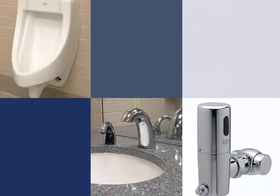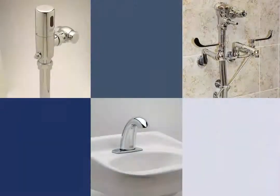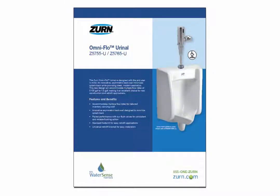Zurn flush valves are subject to performance testing to ensure that even in the most demanding real-world situations, our fixtures and flush valves are performing according to industry standards. This video will demonstrate the flushing action capabilities of the OmniFlow Urinal Series through different elements of the performance testing.